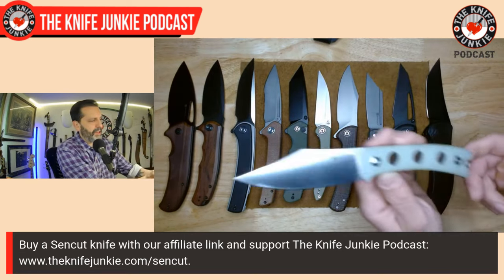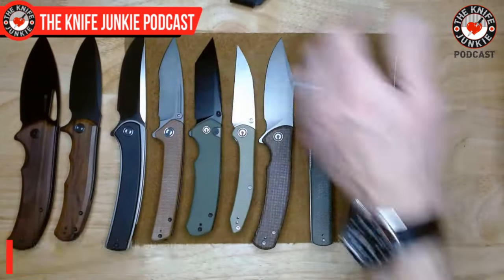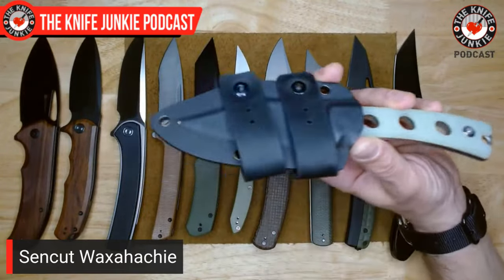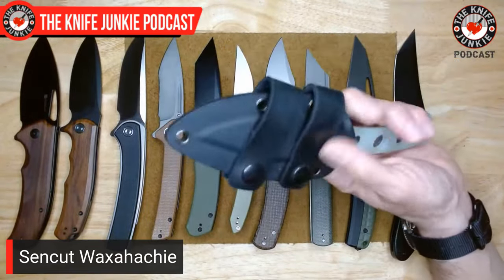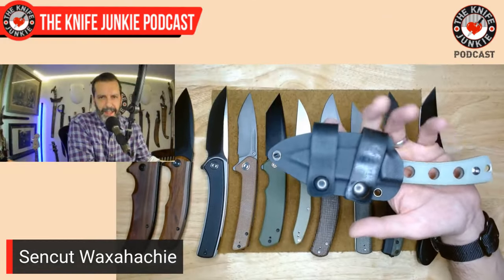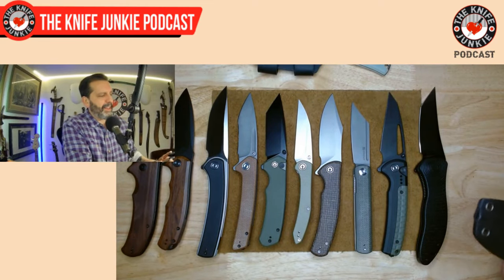Two more fixed blades I love from the same company. Here's the Sencut Waxihashi — you've seen me show this off quite a bit. I love this blade shape: the upsweep of the spine to the clip but with the low-positioned tip giving you all the utility cutting you want, plus a nice belly and a point you always know where it's going to be. Very comfortable with three lightning holes on the handle and a superb Kydex sheath.